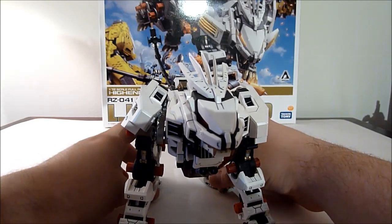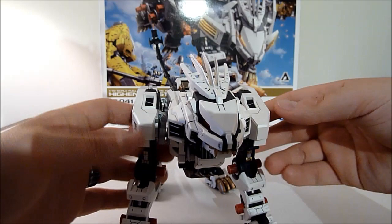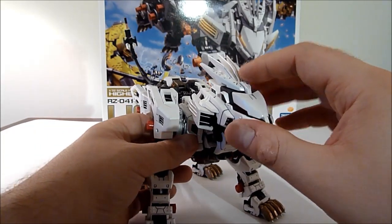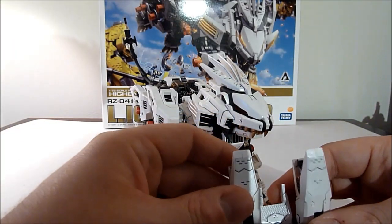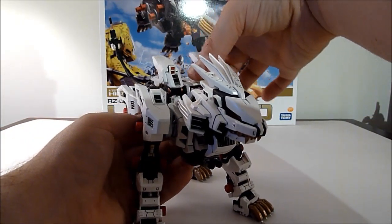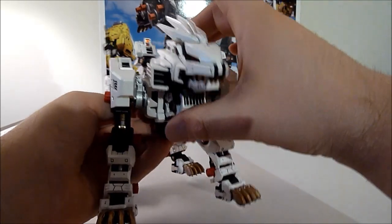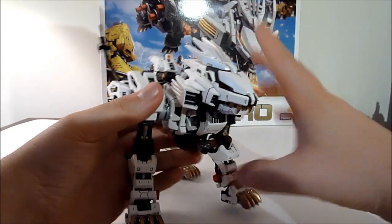This guy took me a few days to build — a couple of hours here and there. Mostly that time was spent cutting the bits off the sprues, painting, waiting for paint to dry, and then the panel lining and that sort of thing. But if you're just going to buy this kit and assemble it as is, it'll take you a few hours, I think, just because there's some small bits in there.